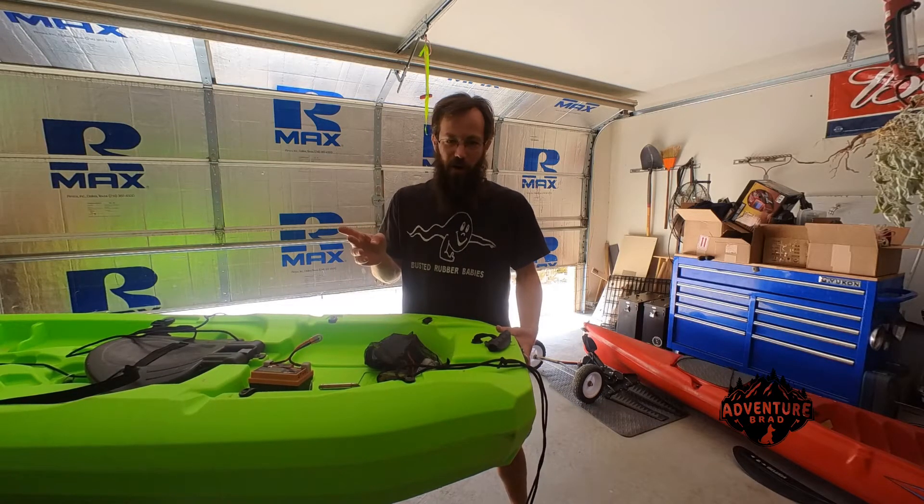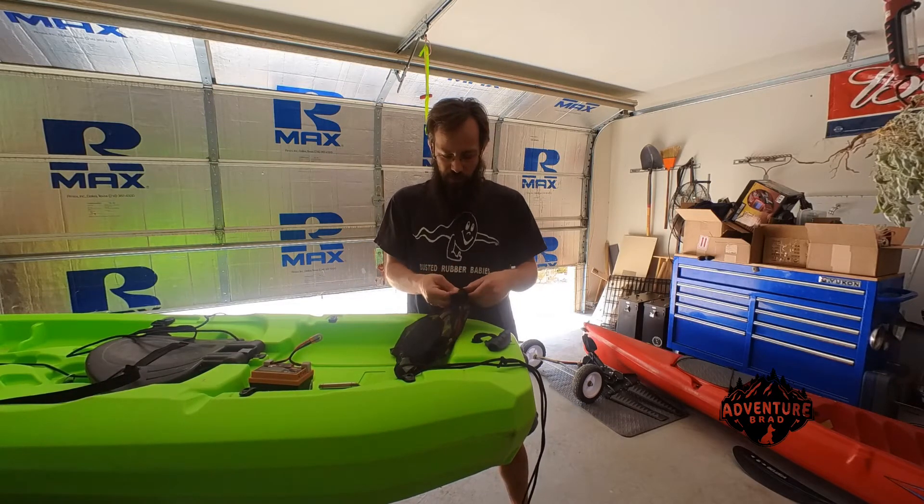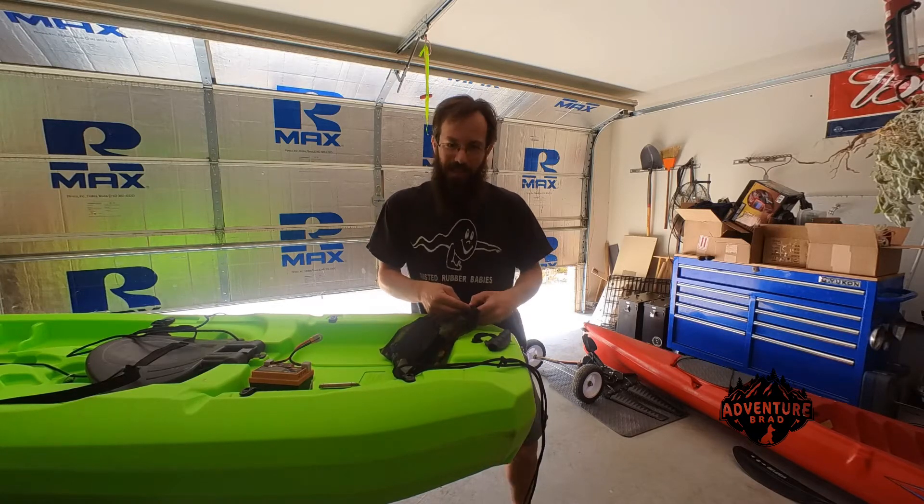I tried filming this on the water, but it just doesn't work to explain what's going on. You'll have to trust me that it works. Kayaks float — that's the easy part.